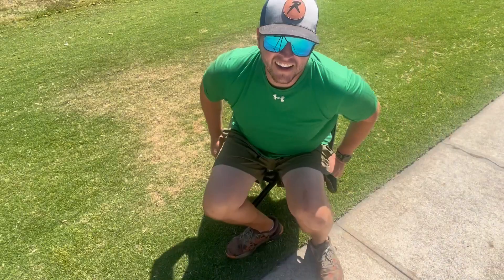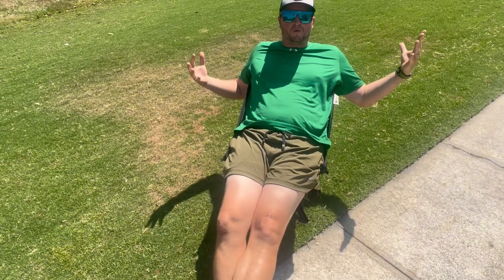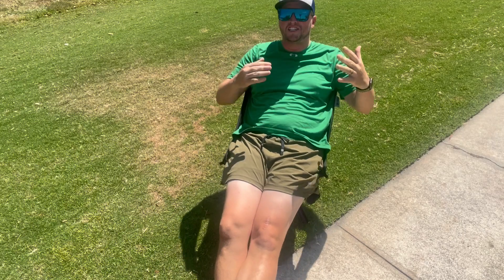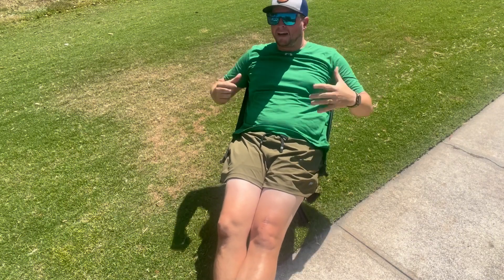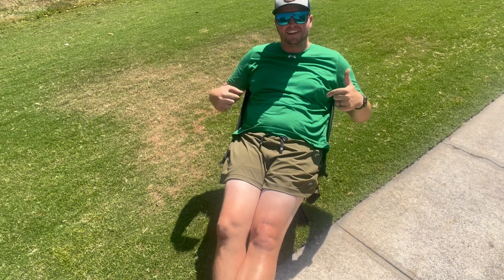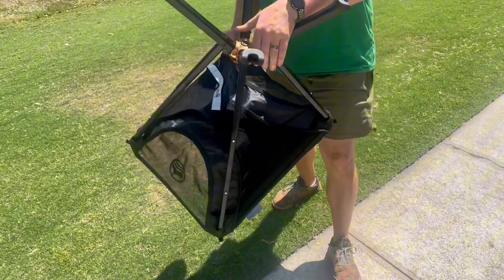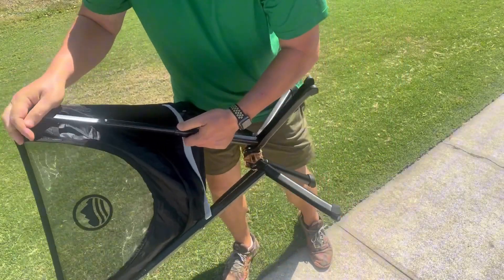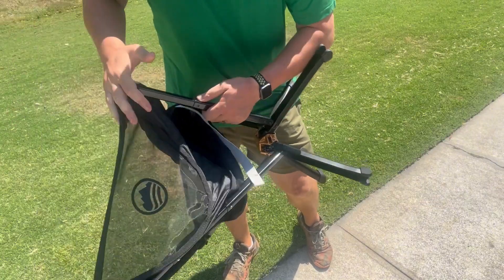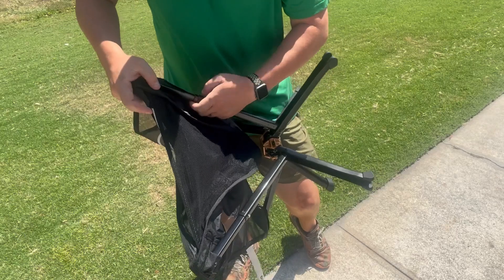As you can see, it's really comfortable. I like that I can stretch out in this chair, lean back, and it supports my back — my back doesn't hurt when I stay sitting in this chair for a while. And when I'm done, it's super easy to put away, collapses nice and quick, and then you are done.